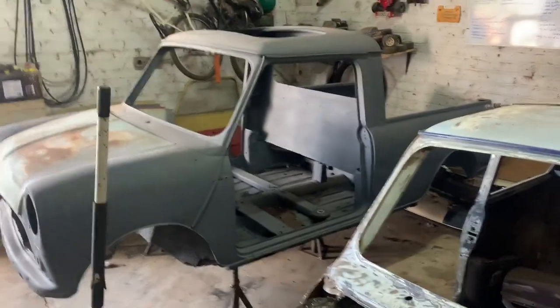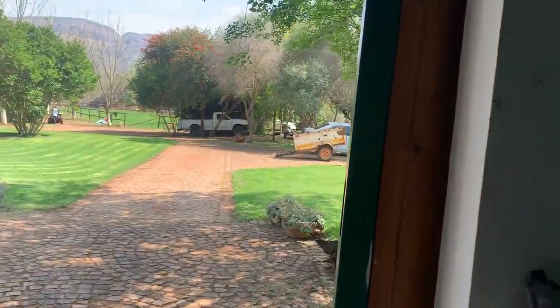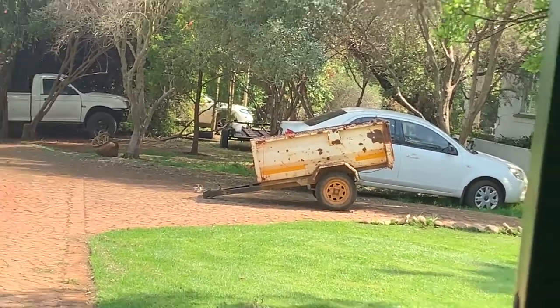So stoked to be back guys, can't wait to carry on with the progress. It's time! I'll support another Mini build but that's coming soon. First things first, let's load this bad boy on the trailer down there — excuse the farm trailer.